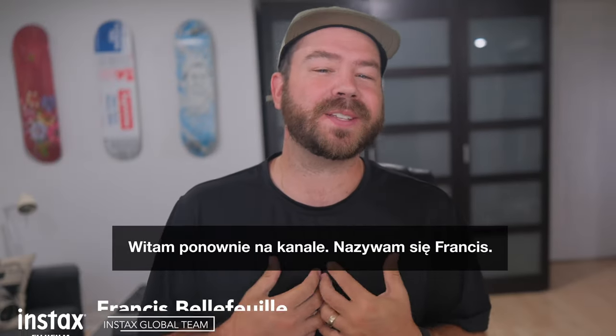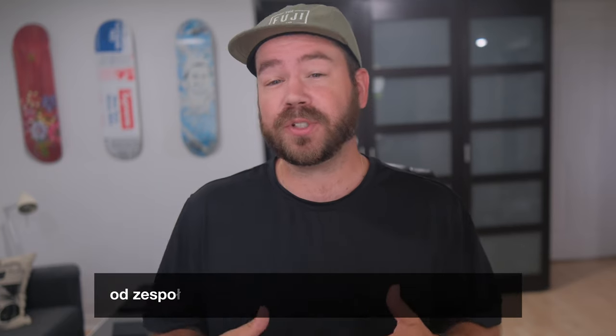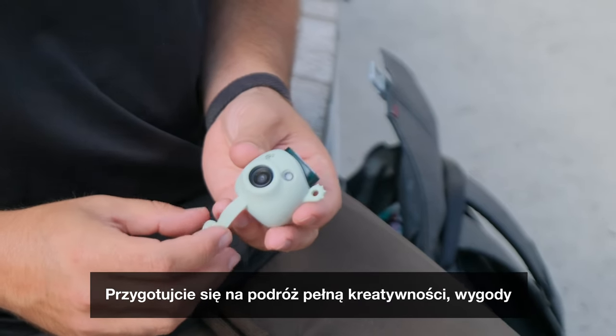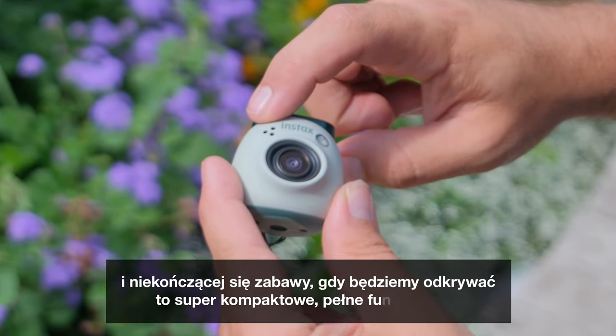Welcome back to the channel. My name is Francis. Today we're thrilled to announce the latest innovation from the Fujifilm Instax team, the Instax Pal Digital Camera. Get ready to embark on a journey of creativity, convenience, and endless fun as we explore this super compact, feature-packed wonder.